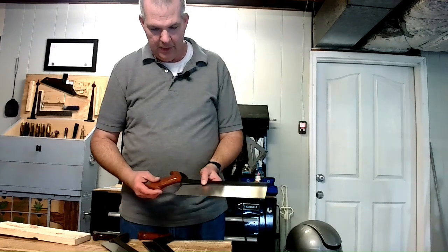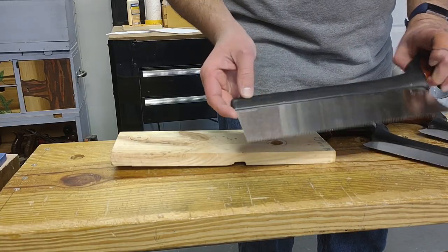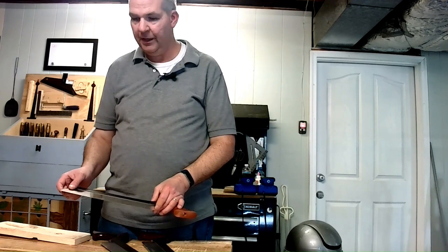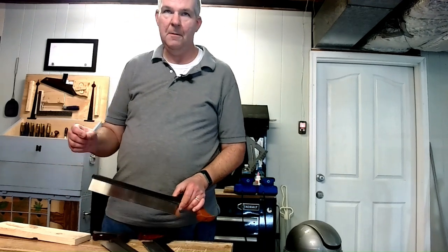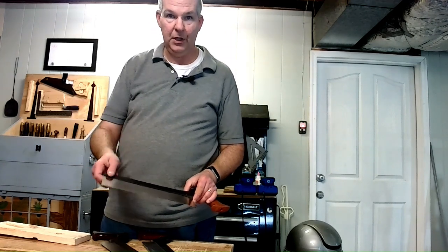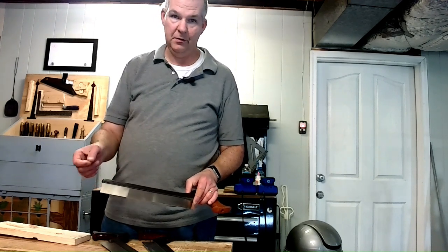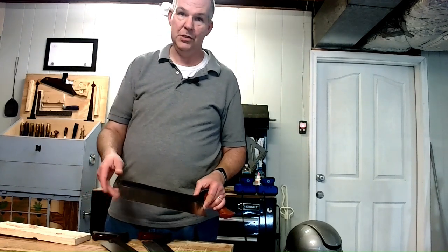The different saws are rated based on their TPI number — teeth per inch — which is the amount of teeth per inch on the saw. Usually, the fewer teeth per inch, the sharper the cut, typically for a rip saw. A higher TPI number gives you a smoother cut, which you usually find with a crosscut, dovetail, or gentleman saw.